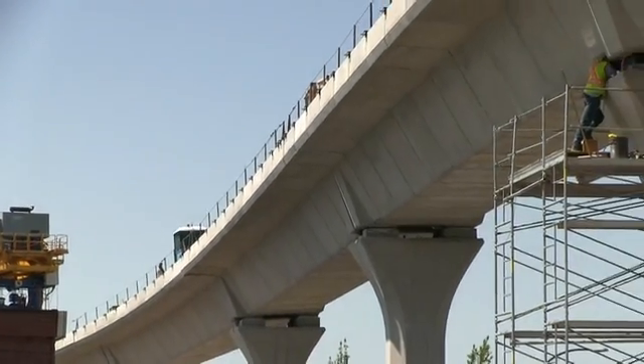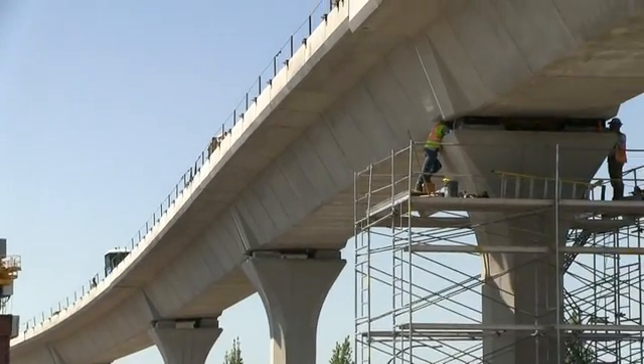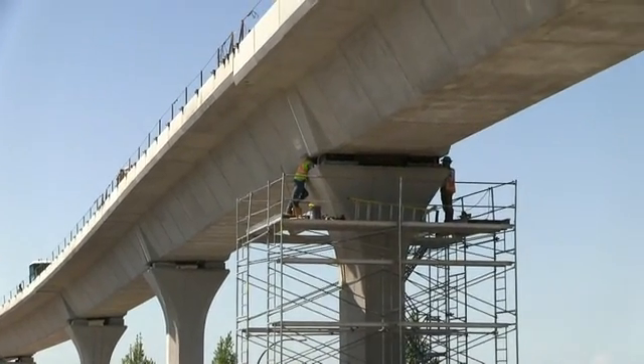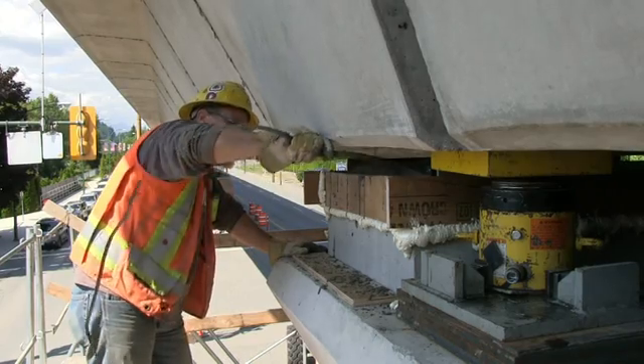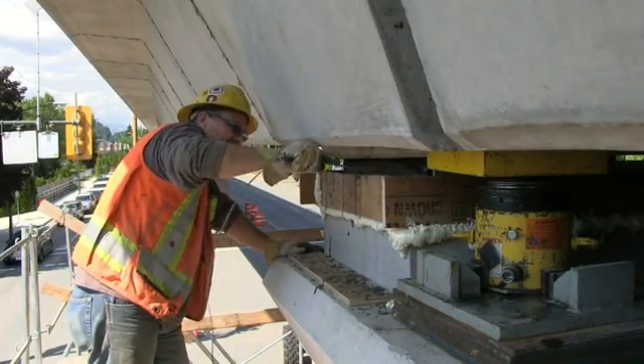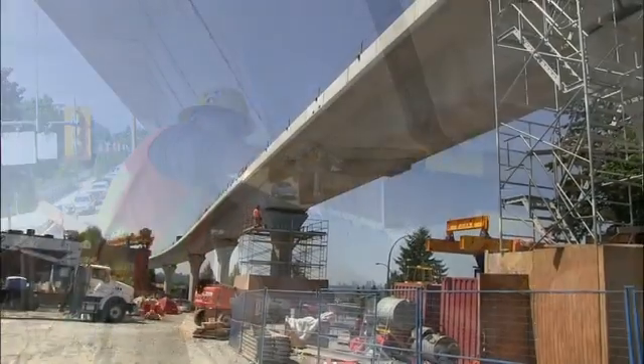Meanwhile, several columns back, a crew is fine-tuning the alignment. To get the smoothest ride for the SkyTrain, jacks are used and the temporary support bearings are replaced with cast-in-place bearings, providing precise alignment from one span to the next.